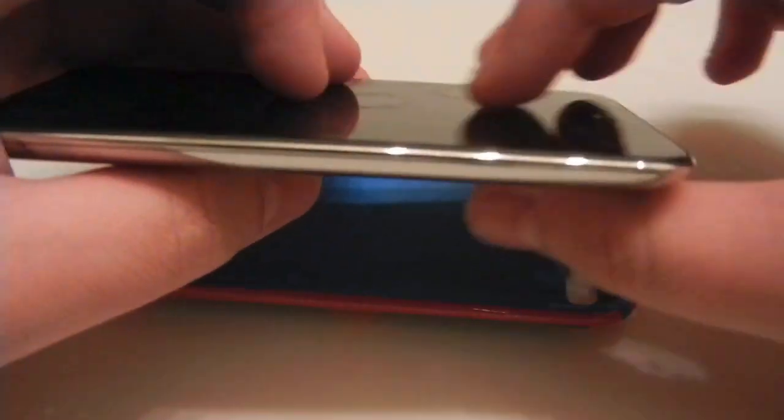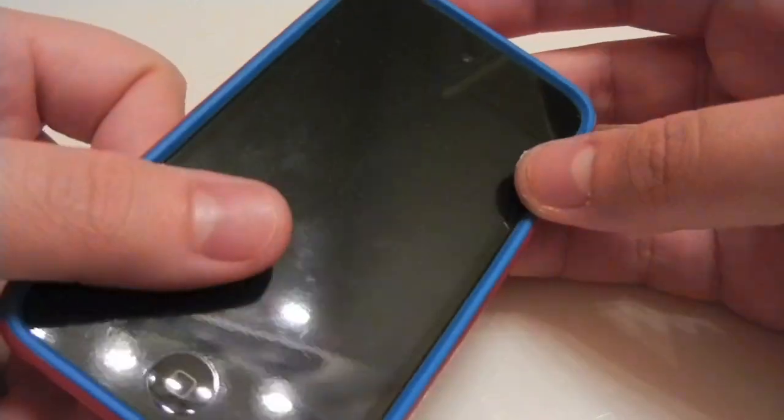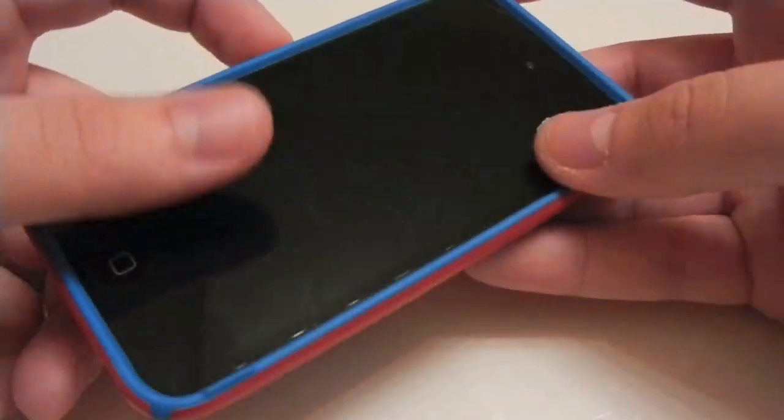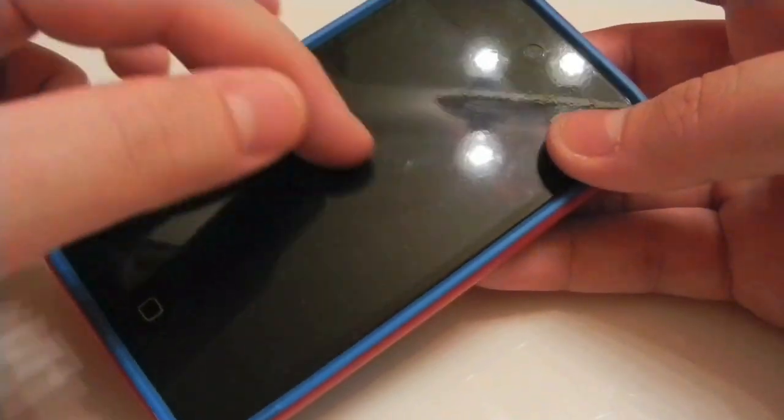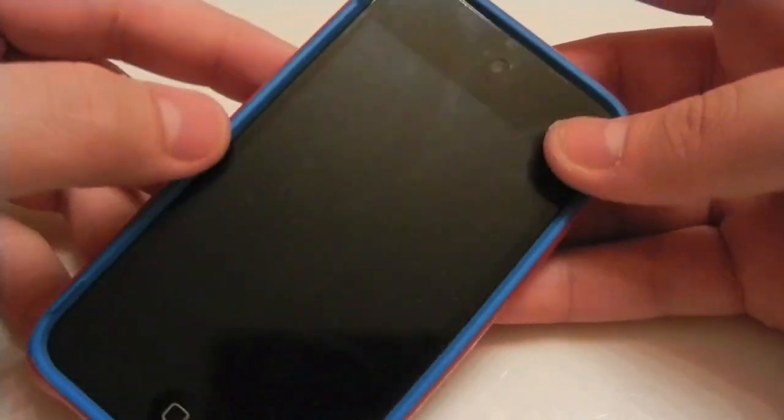I do have a full body kit — a front screen protector and a back. This fits just fine. It's a super tight fit, but it fits really nicely. So if you have a regular iPod without a back screen shield, it'll fit just fine. And as you can see, I have no bubbling of my screen protector.